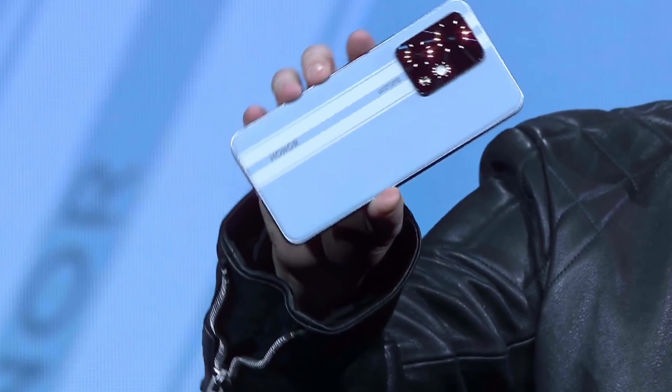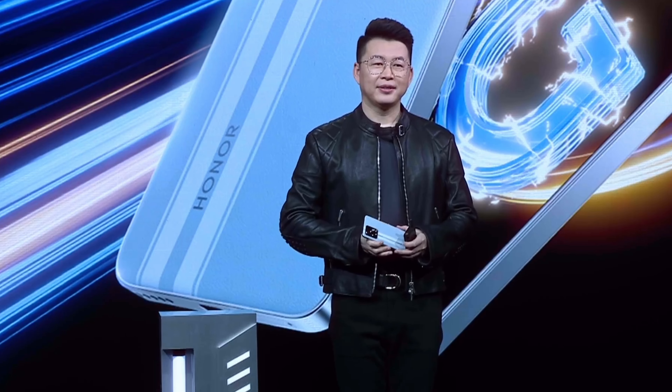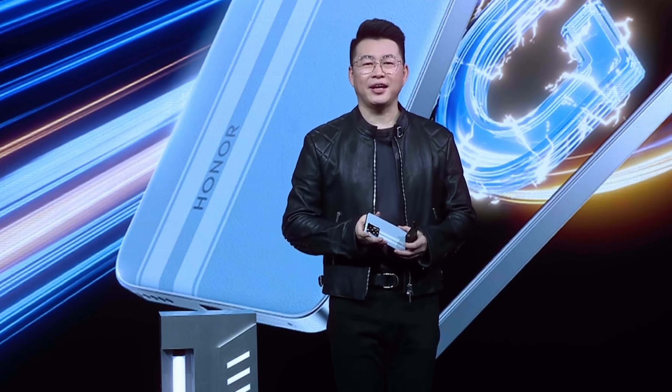The Honor 90 GT integrates the Snapdragon 8 Gen 2 processor, betting on an extremely powerful processor for this price range. It is the first phone of the brand to include up to 24 gigabytes of RAM, and the device offers up to 1 terabyte of storage. It even integrates a 3D vapor chamber to cool the heat generated by the processor, confirming they are betting on maximum performance.